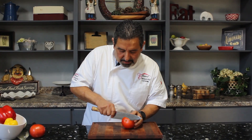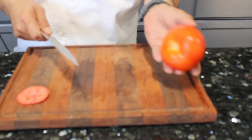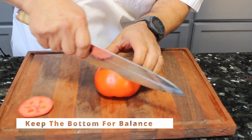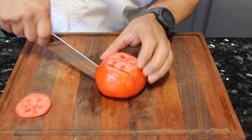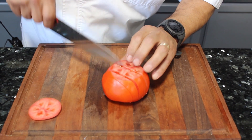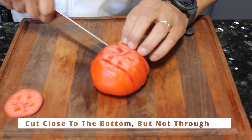We're gonna start by cutting the edge right there and leaving the bottom the same so that it just has a real good place to balance. And then we're gonna make a slice — even slices right here. As you can see, they're evenly sliced, and you're trying to go as far as you can to the bottom, all the way to the end, but you don't want to cut through.